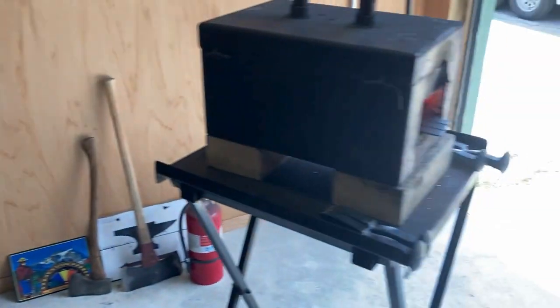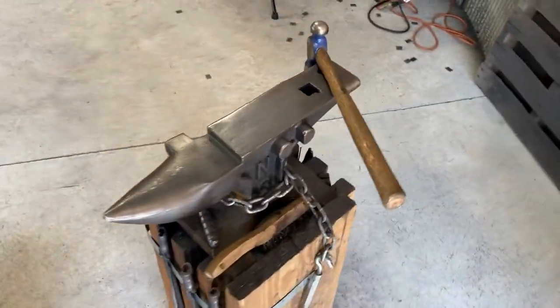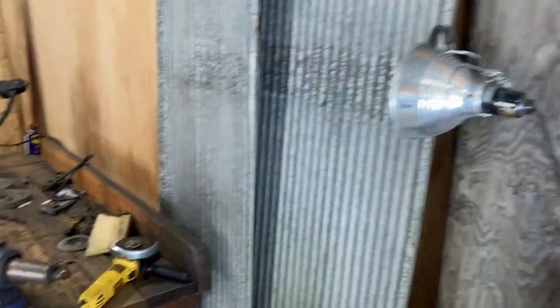So we've got our heat source, we've got our anvil — our work area. We've got some additional lighting: LEDs in the ceiling and then some spot lighting.